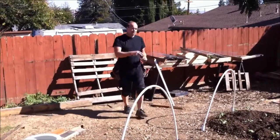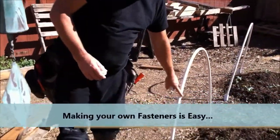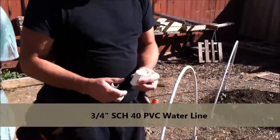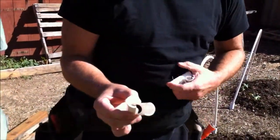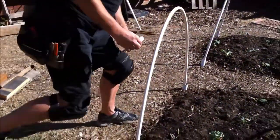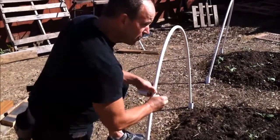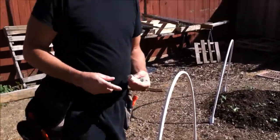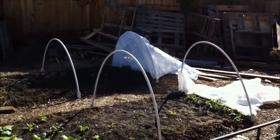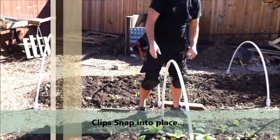Then the issue is how we're going to hold this Agribon onto the hoops. What I've done is I've got half-inch pipe for the hoops, and then I've taken three-quarter-inch PVC pipe — the standard water pipeline — and cut these to a little bit more than half, maybe about three-quarters of the way around the pipe. What these do is they nicely clip right over the top of the half-inch pipe and snap on, which holds the Agribon in place. When I'm all done, I just pull this row cover all the way over the crop, pull it down, and clip it down with the PVC.